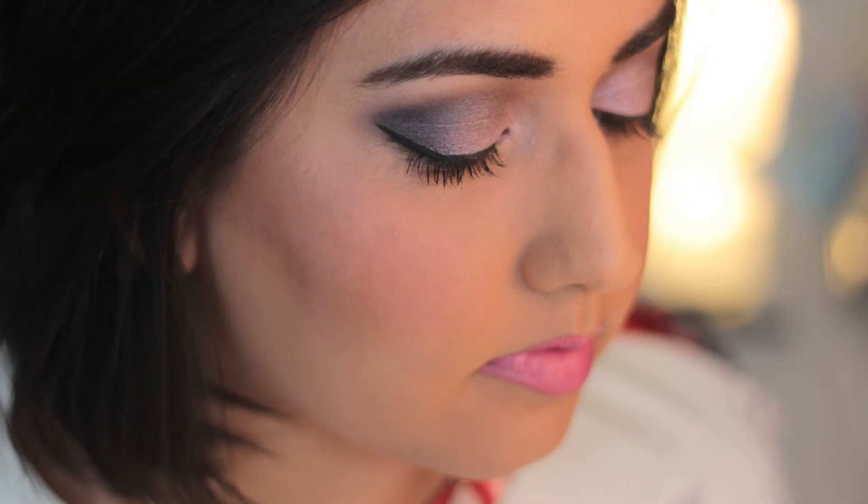Thanks for watching, guys, and I hope you enjoyed. Thank you, guys.